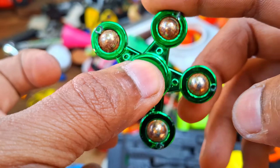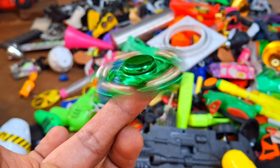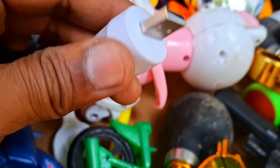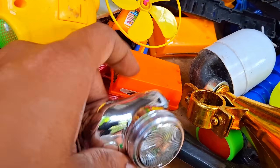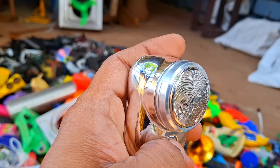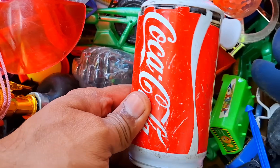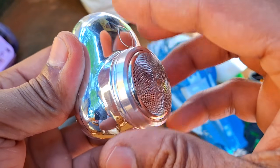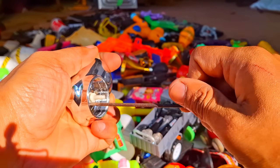Guys, have you seen this? Have you ever used this? Oh no, it's gone. Guys, do you know what this is? And this? It's a music plan. I am going to show you an amazing idea using this. Just watch.